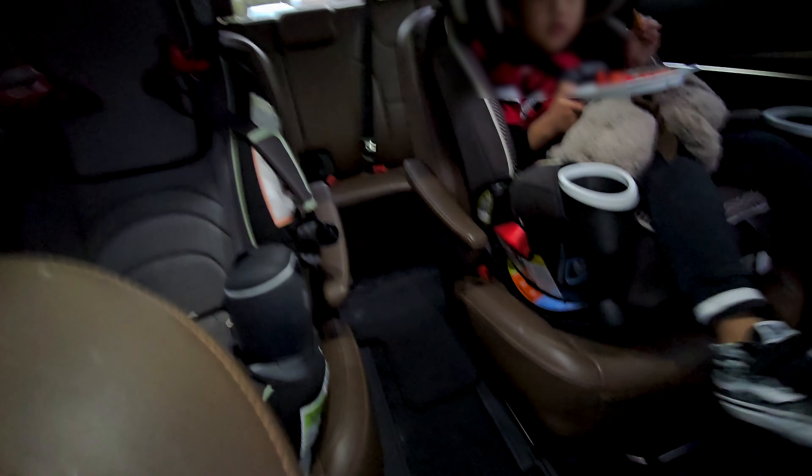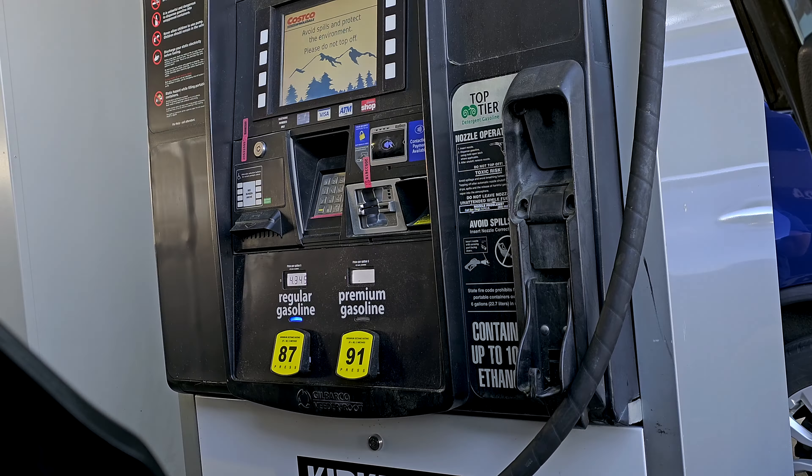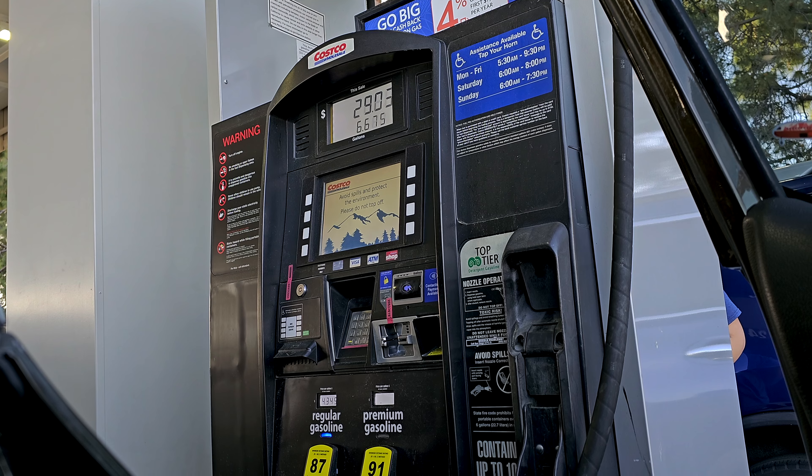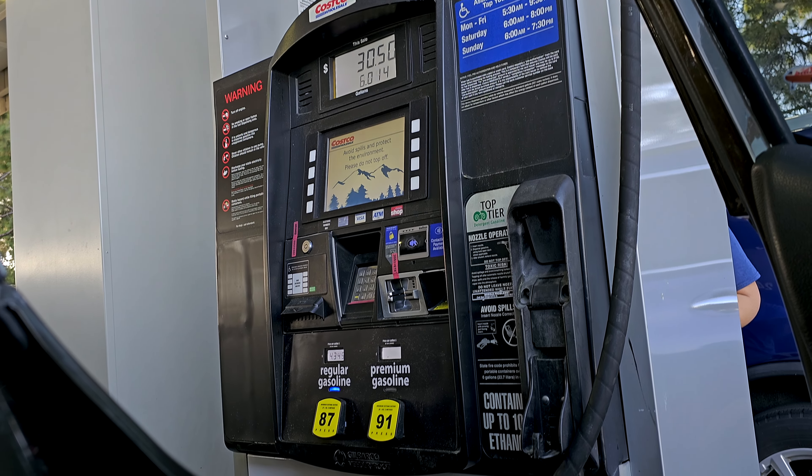Phase two. Time to get gas. Personally, I very much look forward to the days when I don't have to get gas anymore.